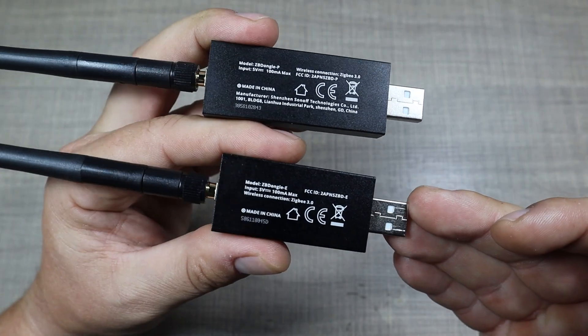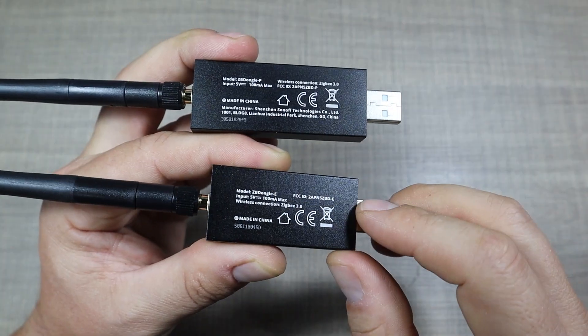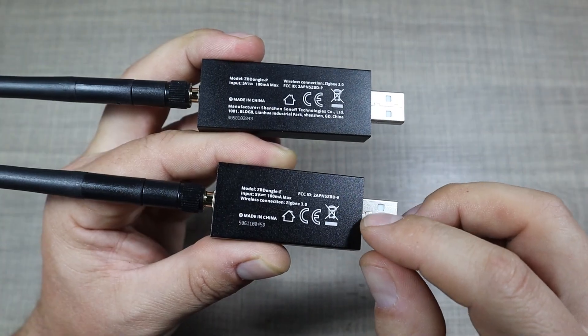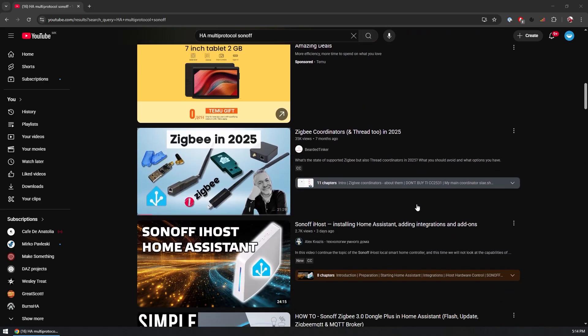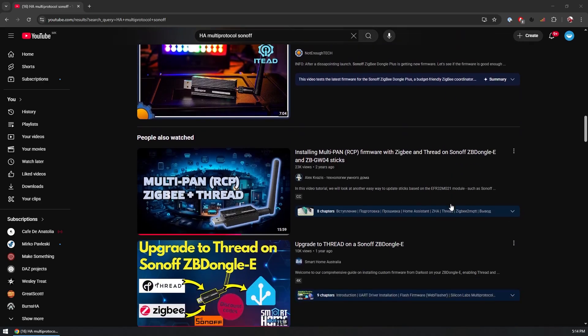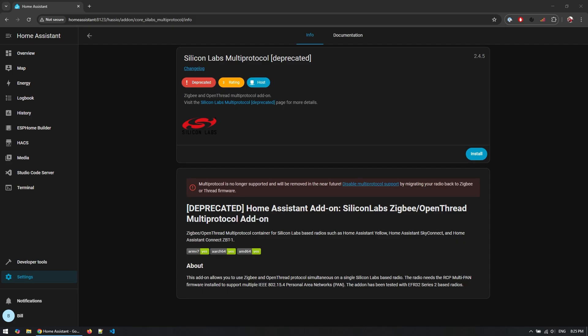However, during my research I found out that this is no longer the recommended way because the add-on that enables the multi-protocol communication within Home Assistant got deprecated. There are a ton of tutorials online that tell you how to flash a custom multi-pan firmware and use a specific add-on within Home Assistant for multi-protocol support, but this extension is now deprecated because of too many problems people had with the combined networks. I haven't used this add-on myself but I would trust Silicon Labs for abandoning the project.